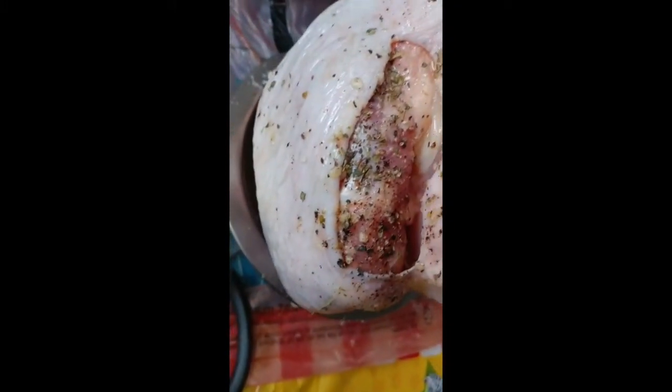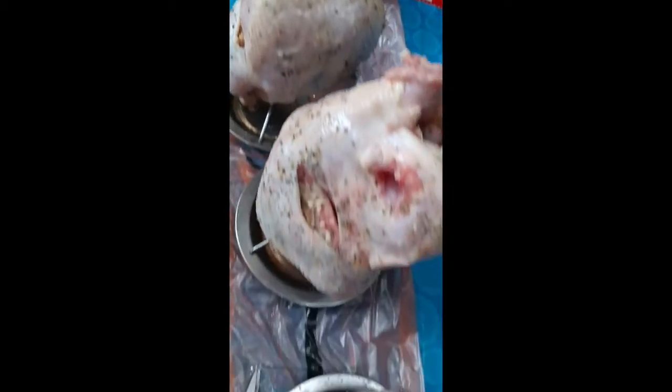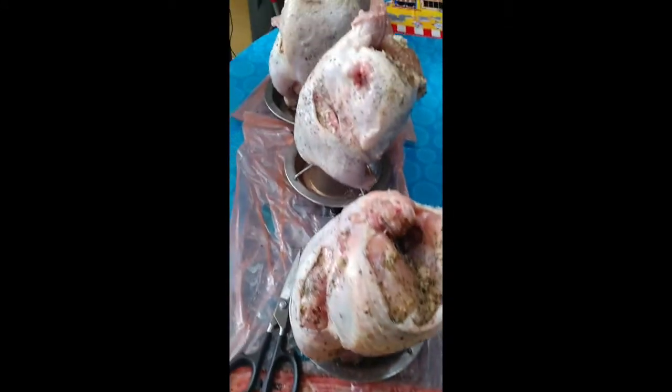I separated the skin, as you can see, and put the seasonings all inside there. Make a cut right there by the legs and get the seasonings all in there — the same seasonings I mentioned before. Then for the wings, just put a little bit of salt and anything else you want to season them with. So that's it — we'll get the grill going.